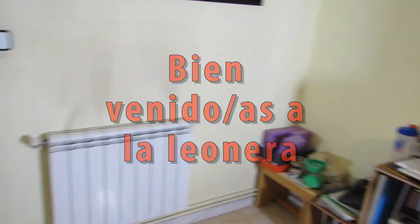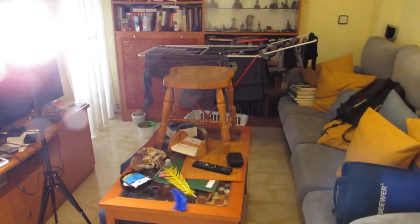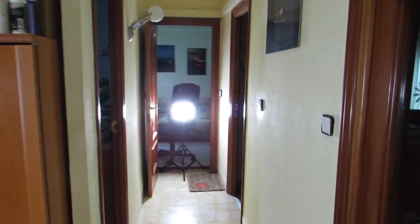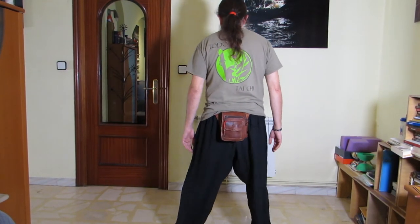Bien, de entrada, este es mi salón. Hay un fuego puesto para poder grabar ahora. En la banqueta que está encima de la mesa estaba la cámara. Ahí hay otro pasillo que lleva a la habitación del ordenador, al cuarto de baño y a mi cuadra. Tengo la entrada y la cocina. Como veréis, espacio de un gimnasio no tengo. De hecho, me veo forzado a practicar únicamente la primera parte.